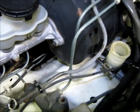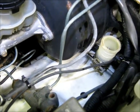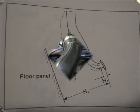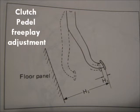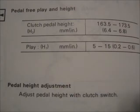All right, fellas. There's your clutch slave bleed and your second bleeder nipple. We've now converted the whole — both systems — over to DOT4. Not that we really needed to do it to the clutch; I just wanted to get a good bleed on that clutch anyway. Rubber side down, fellas. We'll catch you on the next one.